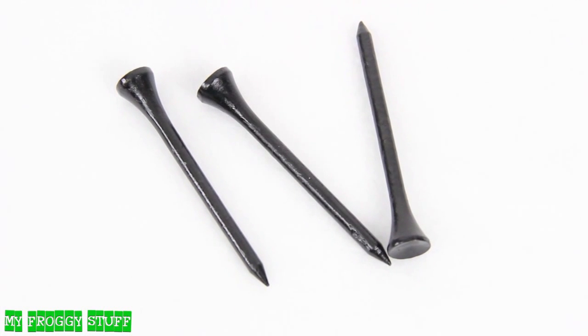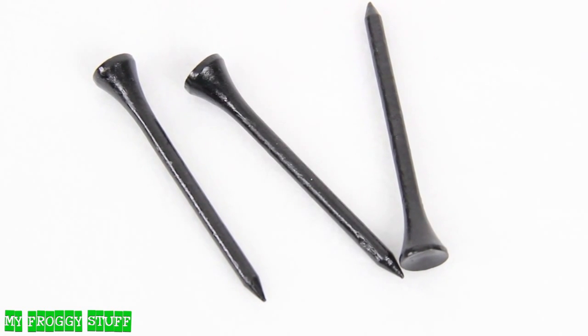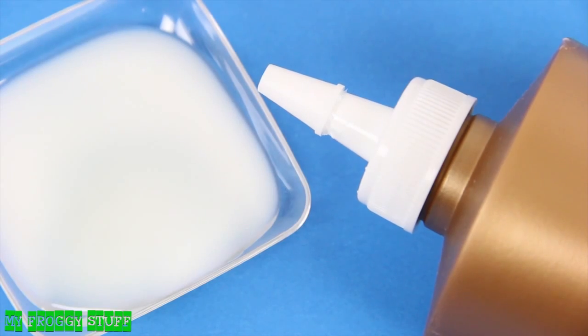Here is a quick craft. I am going to make a clarinet for a doll using a golf tee, pliers, silver colored fun wire, and glue.